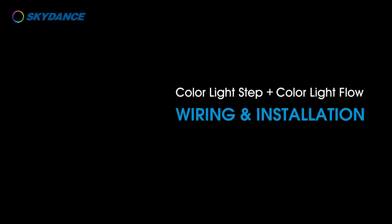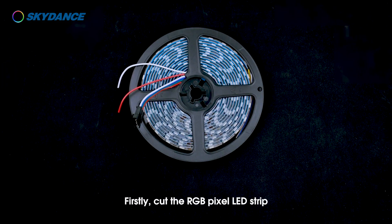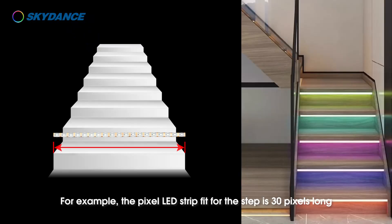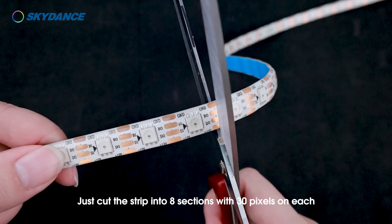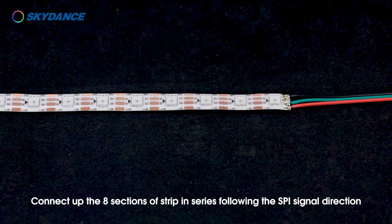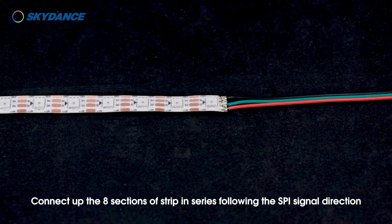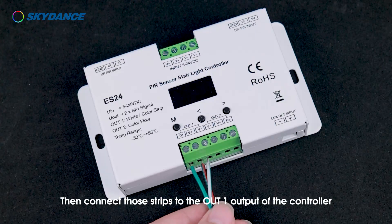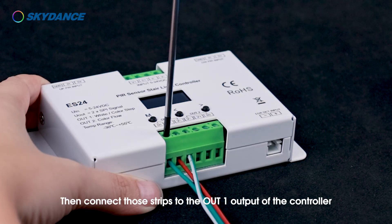Color light step plus color light flow wiring and installation. First, cut the RGB pixel LED strip according to the number and length of steps. For example, if the pixel LED strip for each step is 30 pixels long and there are 8 steps, cut the strip into 8 sections with 30 pixels each. Connect the 8 sections in series following the SBI signal direction, then connect those strips to the OUT1 output of the controller.